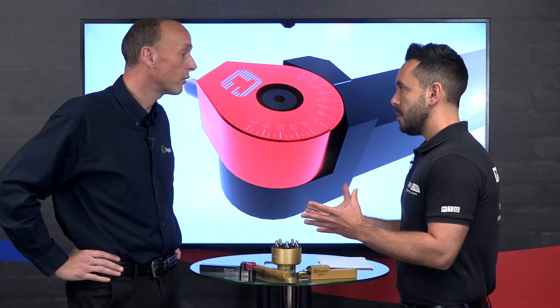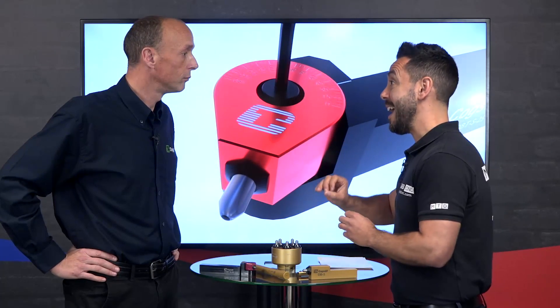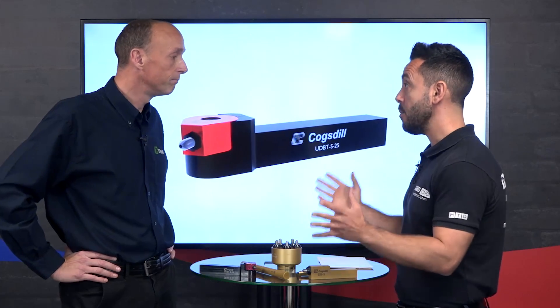To achieve a comparable surface finish you could polish, hone, lap, or grind. But polishing means putting a hand into a machine — you can't do that with a machine running. Honing, lapping, and grinding require you to take the part off the machine and put it on a different machine. With burnishing it's all done on the same machine you produced the part on, avoiding the need for a separate operation, different equipment, and different skilled operators.